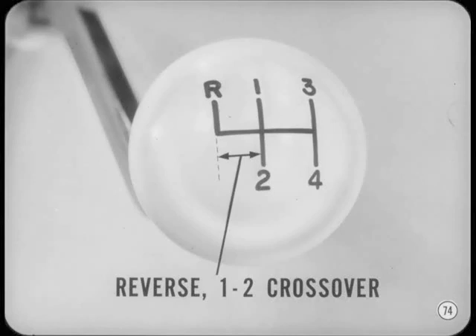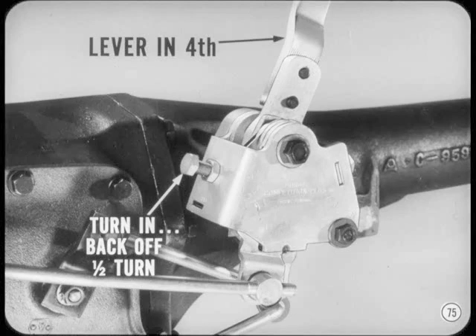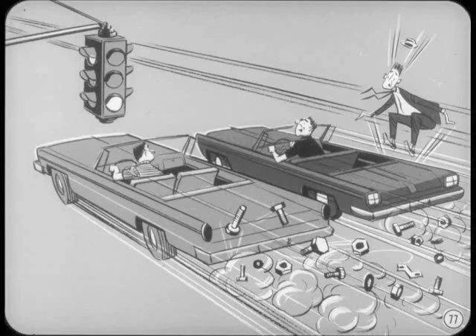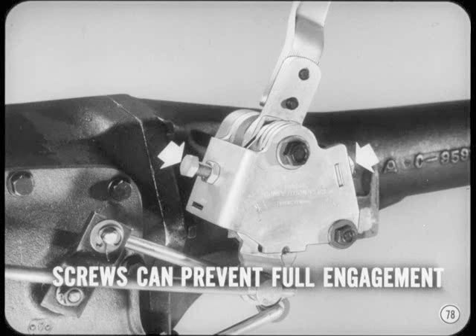Now how about those stop screws we left loose? Don't adjust those stop screws until after you've adjusted the rods. Then with the shift lever in fourth, turn the front stop screw in by hand until it just touches the lever. Back off one half turn and lock up the adjustment with a lock nut. Adjust the rear stop screw with shift lever in third — turn the screw in until it touches and then back it off one half turn. Those stop screws keep hot rodders and speed shifters from slamming the shift lever too far and bending the shift rods or maybe cracking the shift cover. Make sure the stop screws are not turned in too far. If they are, they can prevent full transmission clutch sleeve engagement. Partial engagement causes jumping out of gear and can cause gear damage.